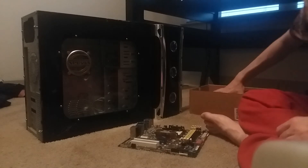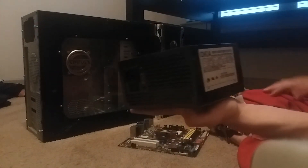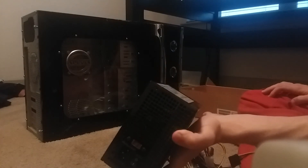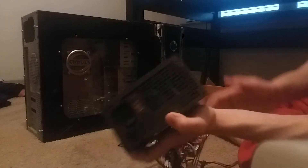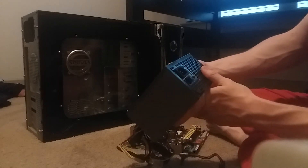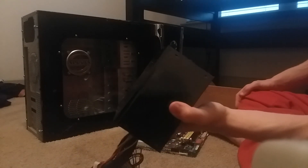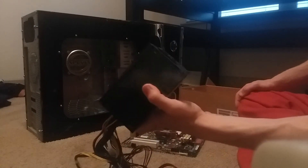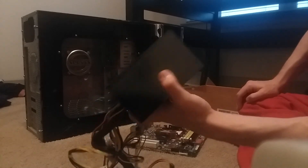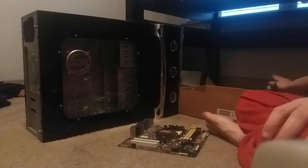This is what caused the problems with this computer in the first place — this power supply. It's an Okia switching power supply, 550W ATX max. This thing is dead — it died, it doesn't work anymore. 11 years old, probably shouldn't be working anyway. But this is what pretty much decided it for me: I'm just going to go ahead and get a new computer. This is one of the things to go.